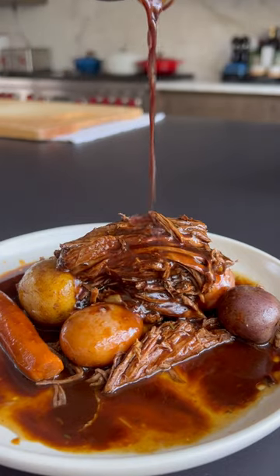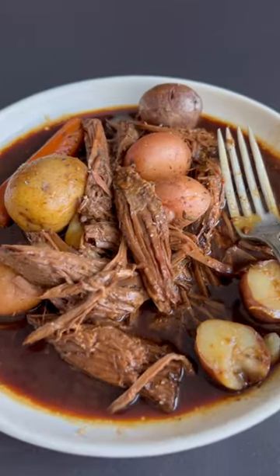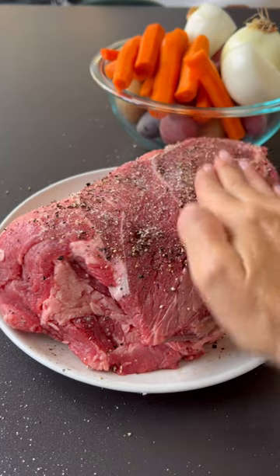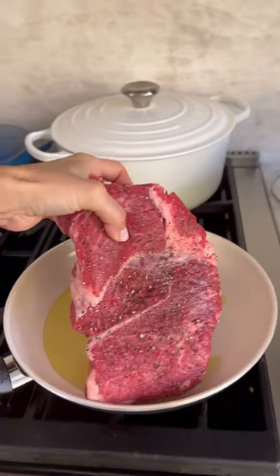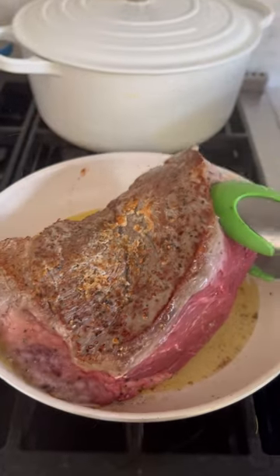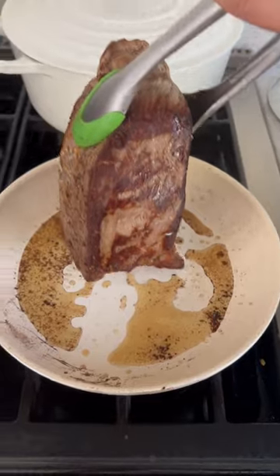The chokehold that this recipe has over my husband and pretty much any man is kind of insane. The first thing you'll do is grab a chuck roast — this is three pounds. Season it with salt and pepper, make sure you season it well on all sides. Add it to a hot pan with oil because you want to get a nice deep sear. That deep sear is what really develops the flavor, and make sure you sear it on all sides.